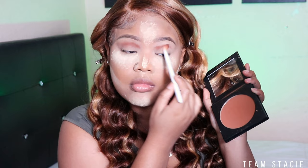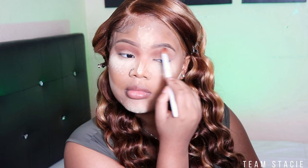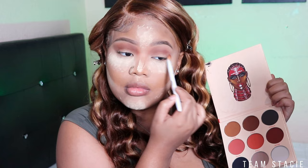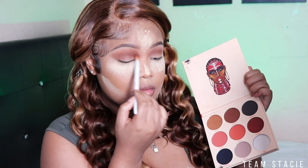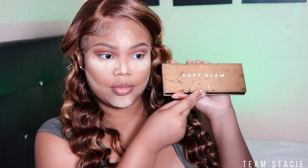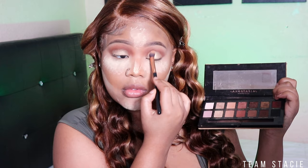I'm going to take my Morphe Glamour Bronze in shade Phenom and put this as my transition shade in my crease, blending it all the way to the front and working it into my nose contour as well. Then I'm going to jump into my Juvia's Place palette — everything I'm using will be linked down below in the description box. I'm going to bounce between those two shades and deepen up my crease to add some definition to the eyes. Then I'm taking my Anastasia Beverly Hills Soft Glam palette and taking this gold shade to put all over my lid. You can use whatever gold shade you have.